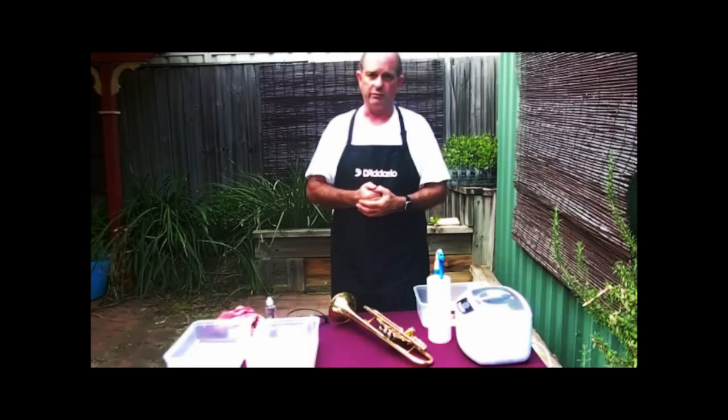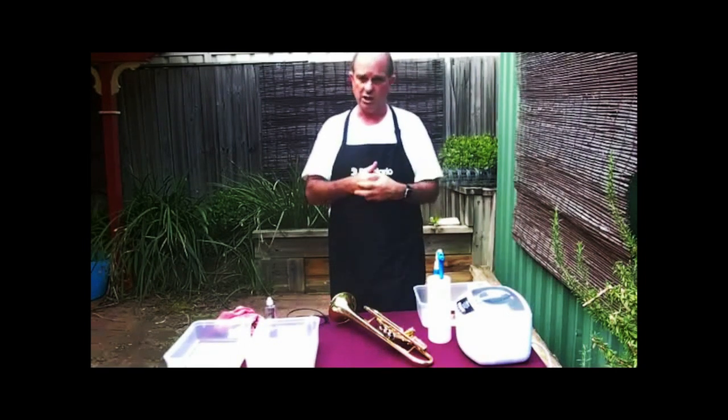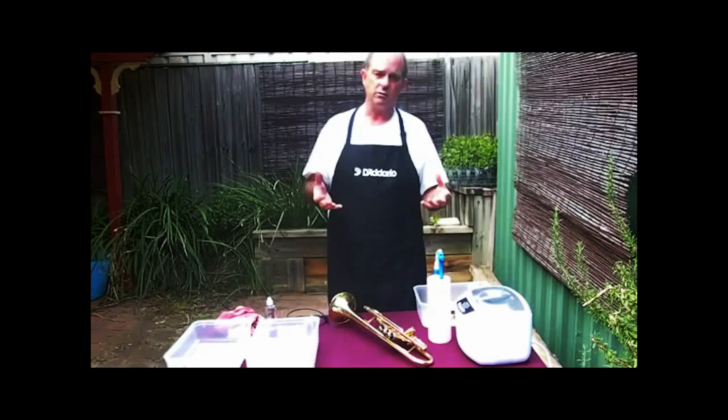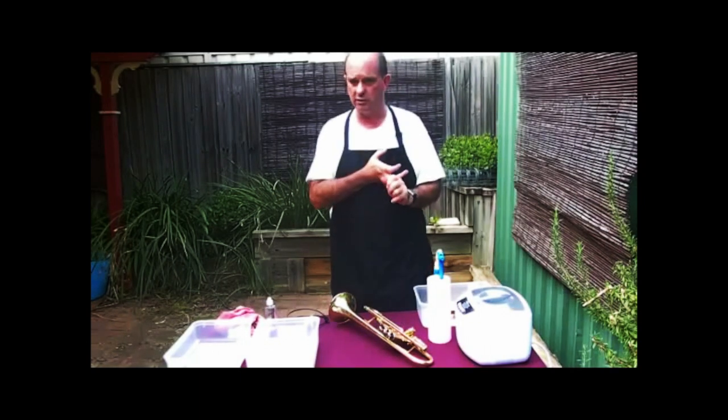Our service starts from the moment you drop it off. We like to talk to the player and find out if there's specific problems with your instrument. Once it's checked in it goes to the workshop — the first thing we do there is inspect the case. We look for signs of wear, signs of damage, and make sure that it's protecting your instrument.